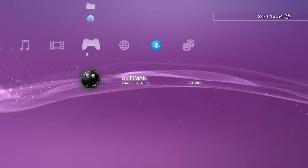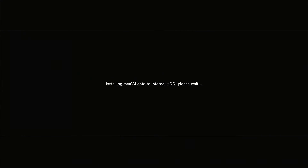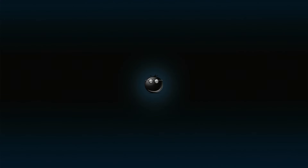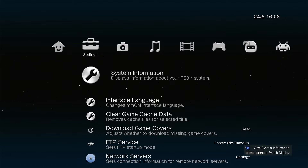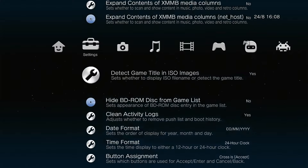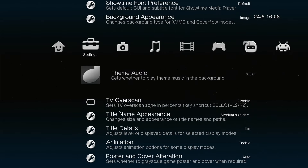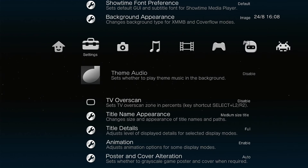Select Multiman to start it. Since this is the first time we've run the app, we'll probably need to go through a number of OK screens so the app can get itself set up. Once that's all finished and it's rebooted itself, we are now running inside Multiman. One of the first things you'll probably notice is that there's background music — if you prefer silence, go across into the settings, scroll down quite a bit, and look for an option called Theme Audio. Use the right button on the D-pad to disable that, and that will silence the background music.